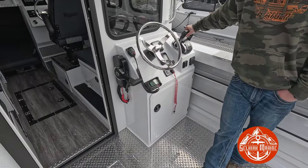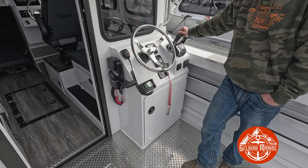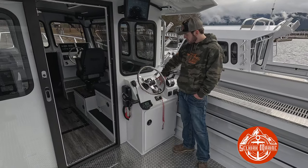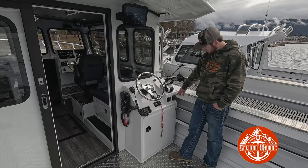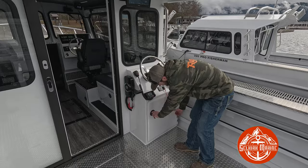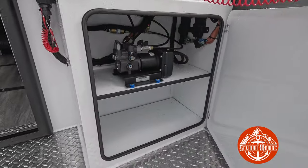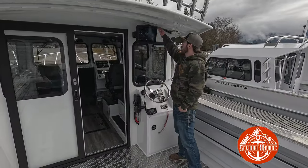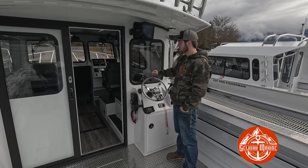It does have dual digital 250s so you can run your mains from the second station or the front helm. This here is for the kicker, and you've got your Standard Horizon VHF here. Both SMG4s for your Suzukis, your start/stop switch, trimming your motor separately, start/stop, and troll mode. This boat is equipped with a GHC50 smart pump autopilot system — there's your smart pump right there for the main engines. It's also got a Garmin 1243 back here as the slave unit for the front two screens.